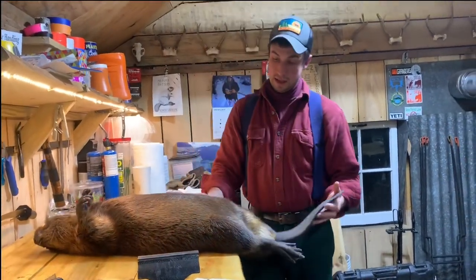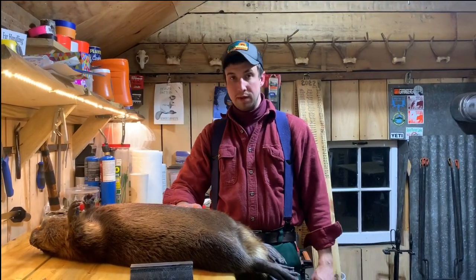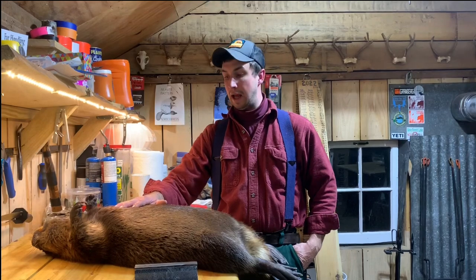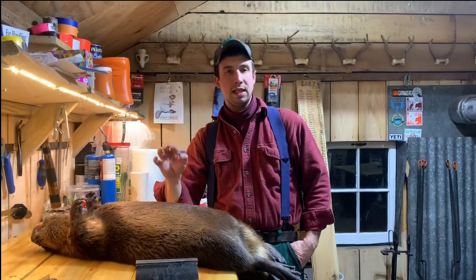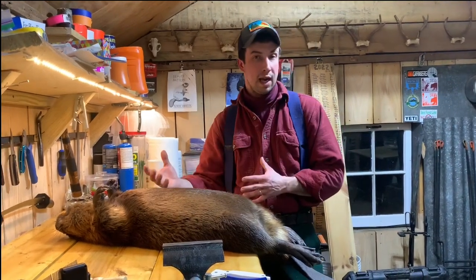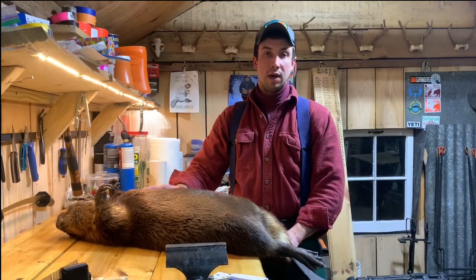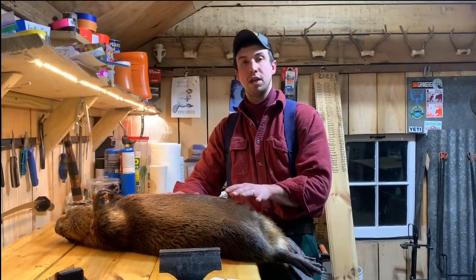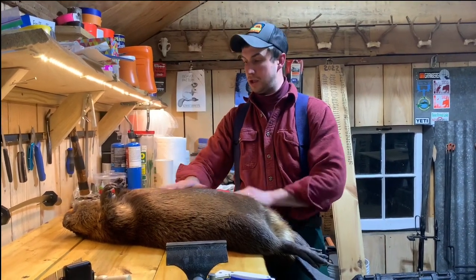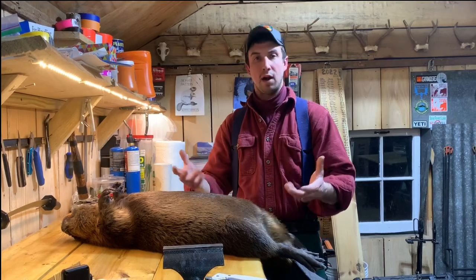Beaver is one of our favorite meats. It's a dark red meat, really tender — even on bigger beavers, it's very tender. We take meat from every beaver and we skin beavers in a slightly different way to make sure that the meat is not contaminated. It's really easy to do and you don't have to change much on how you skin a beaver. We're going to walk through the whole process, start to finish, from the beaver laying here to getting that hide off so you can pull the meat out.